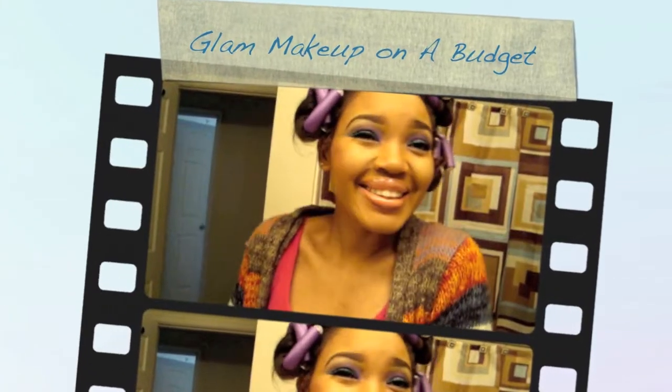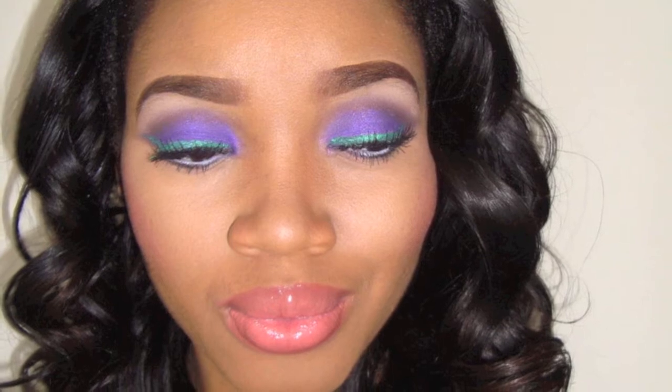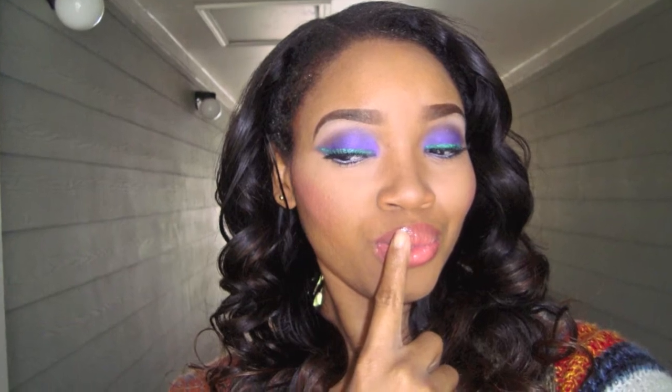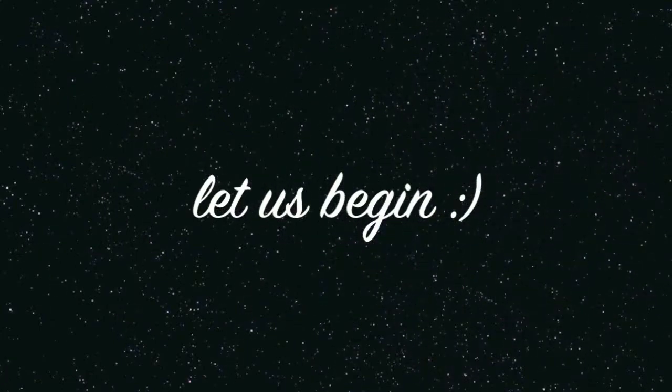Hi everyone, I'm back with another video. I really enjoyed creating this look — it's so colorful. Usually I don't wear bright colors so often, but this one just worked so well, and it's spring anyway. I hope you liked the video, thanks for watching.